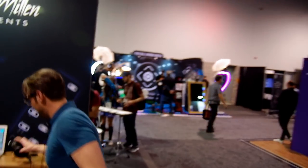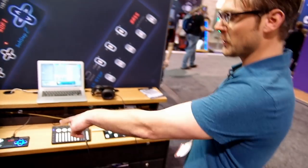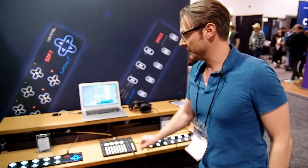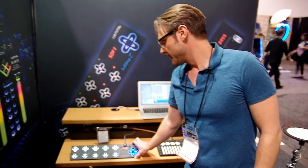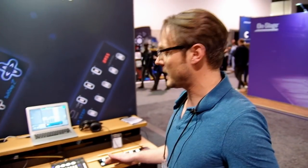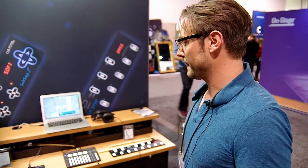Over here we have our two foot controllers and our audio interface digital mixer. This is the Soft Step. It allows you to control anything with your feet that speaks MIDI. It's super flexible. It has continuous pressure, XY location, and up to 16 presets on board.